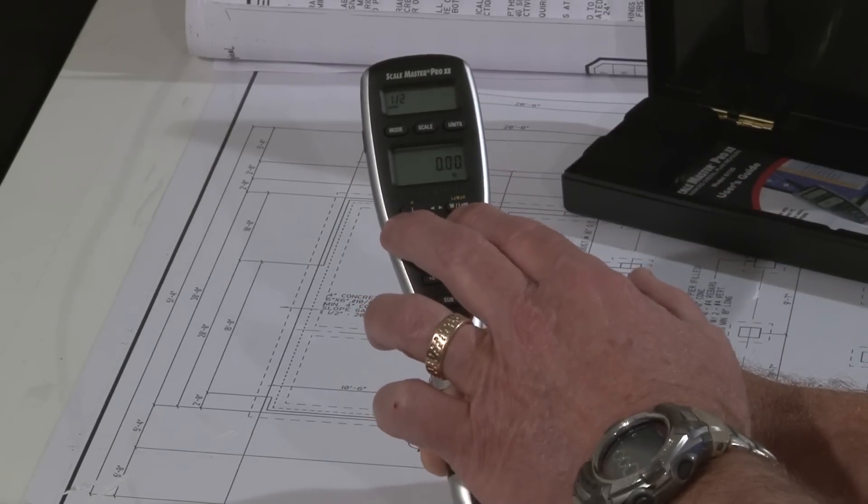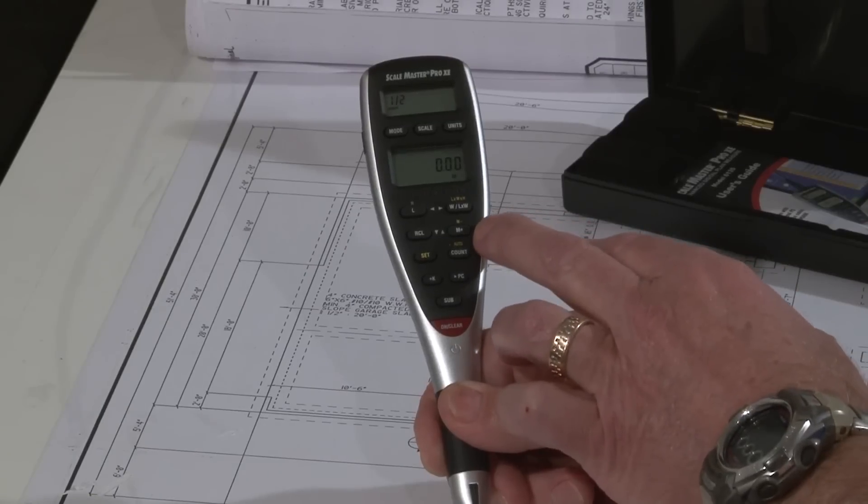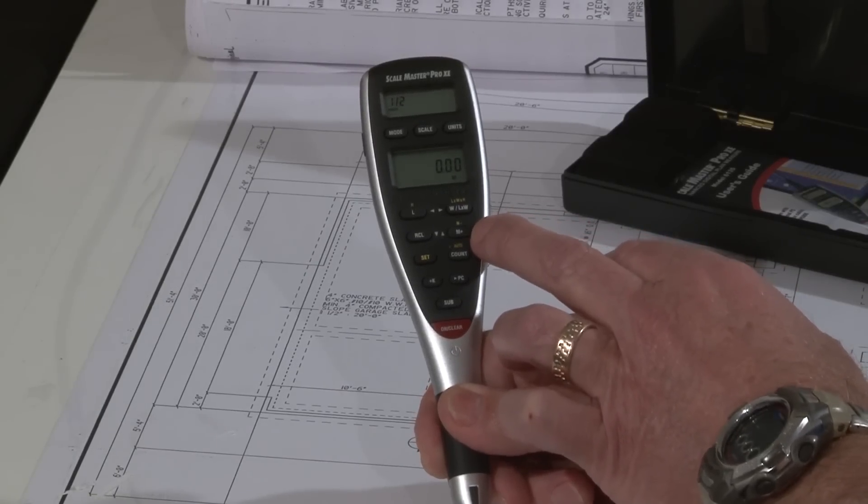These keys here help you solve linear, area, and volume takeoffs. There's a memory to accumulate linear values, area values, or volume values.